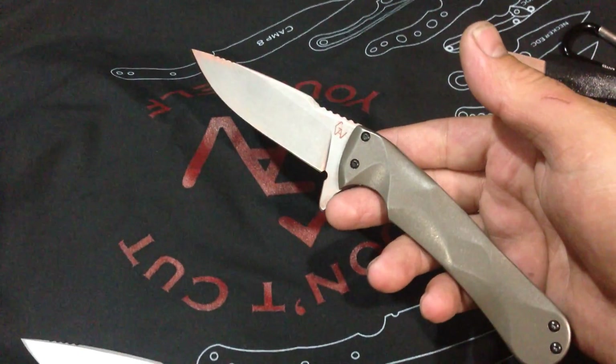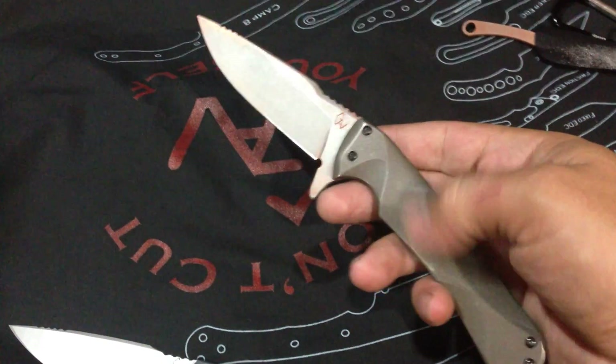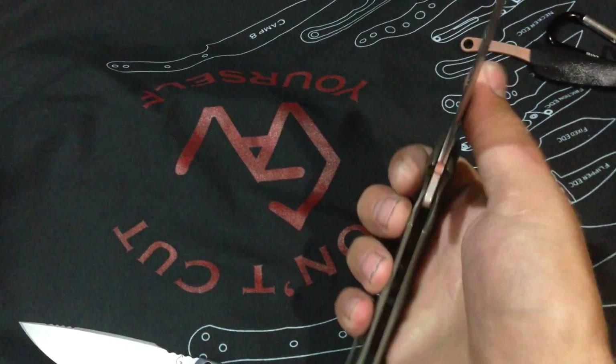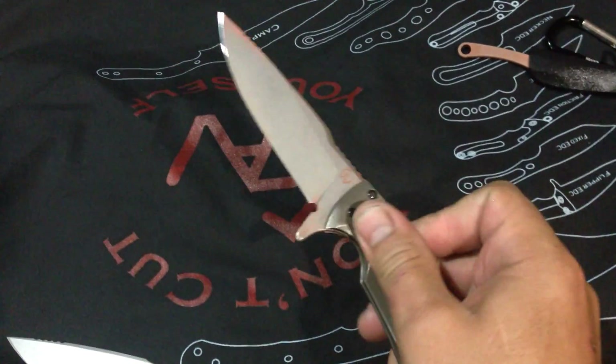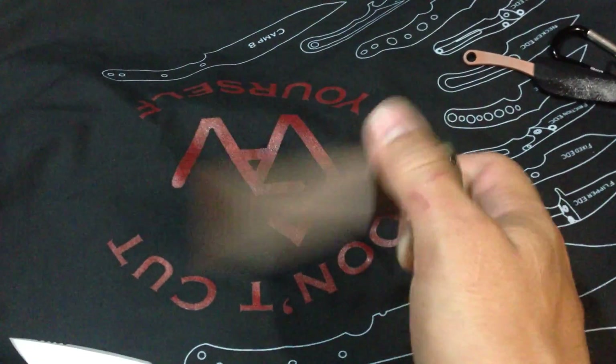When you clean this with Windex, it's actually almost like a rust-looking, rusty color. Titanium. This one has a very, very strong detent and unlock, which means it fires really quick.